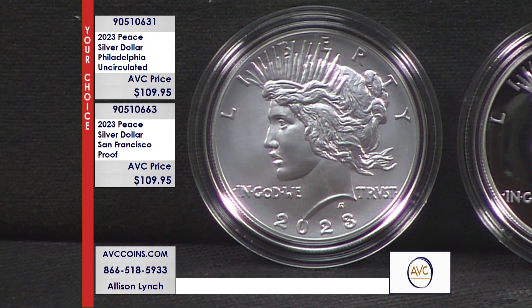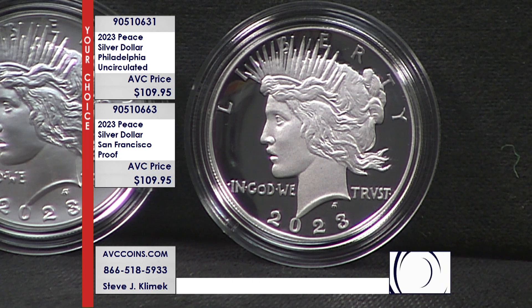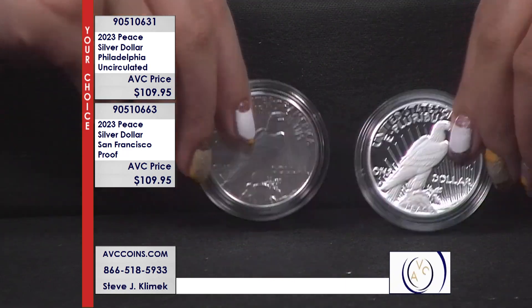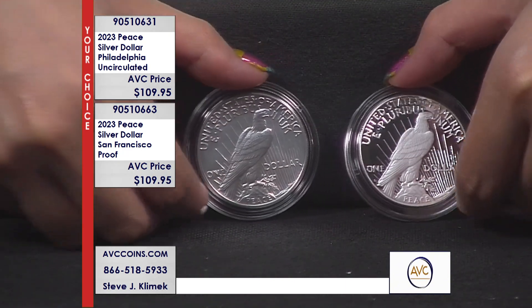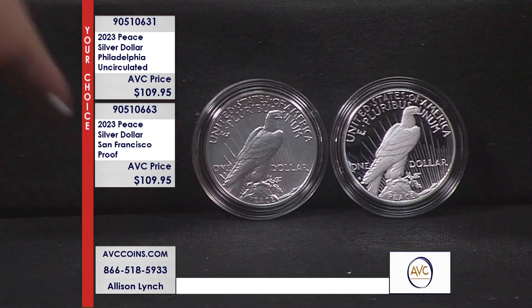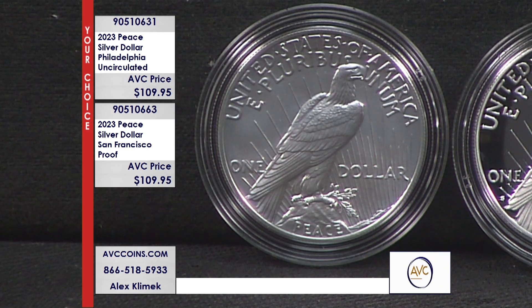Here's an extra little tidbit on this pair: they never struck a Proof Peace dollar, period. This is the first ever in U.S. history. They didn't strike any Philadelphia Proofs either. So on the big scale, the Peace dollar ran from 1921 to 1935, then again 2021, and now 2023. The 2023 San Francisco — the one on your right side here today — is the very first ever Proof Peace dollar struck by the U.S. Mint.